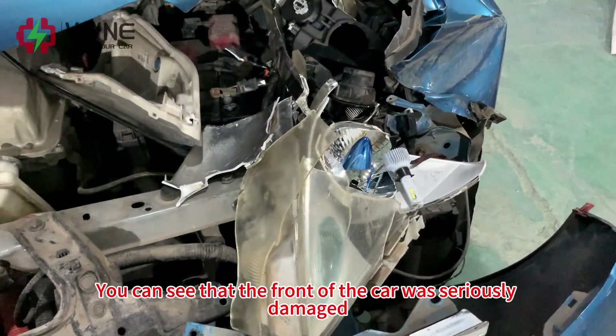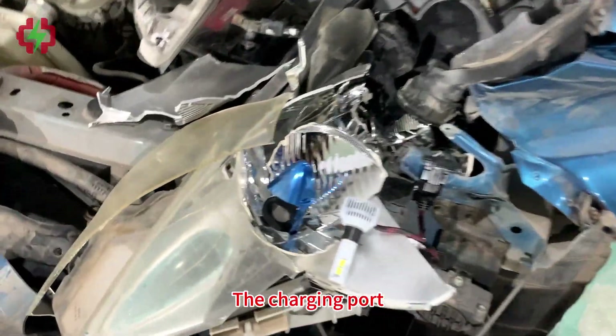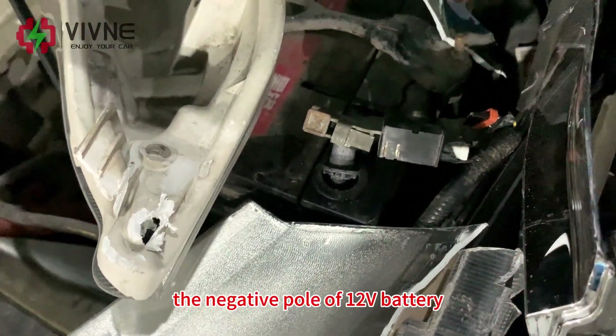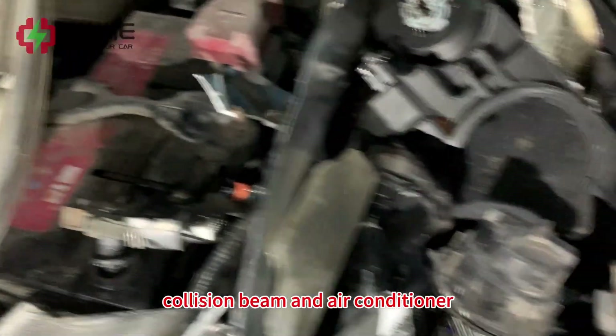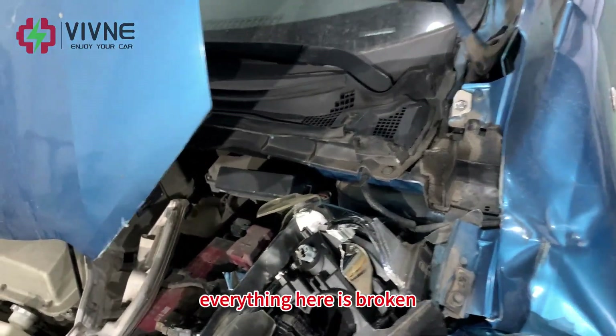You can see that the front of the car was seriously damaged. The charging port, headlight, the negative point of the 12-volt battery, collision beam, and air conditioner — everything here is broken.